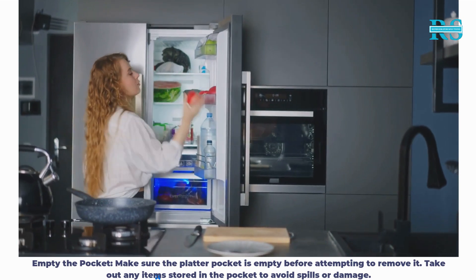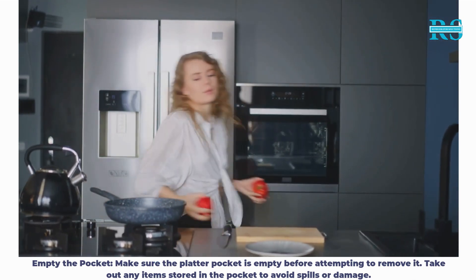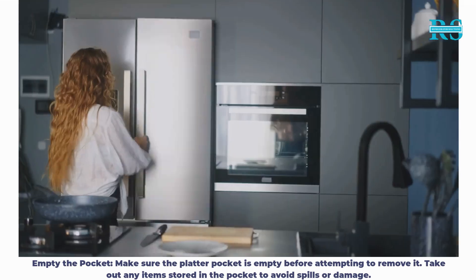Step 1: Empty the pocket. Make sure the platter pocket is empty before attempting to remove it. Take out any items stored in the pocket to avoid spills or damage.